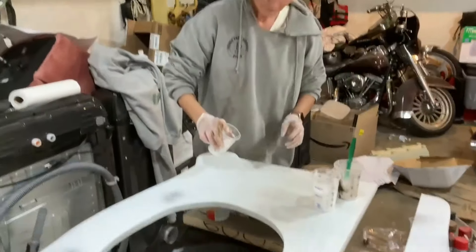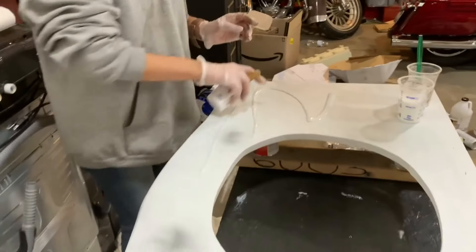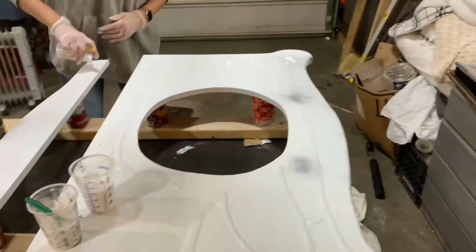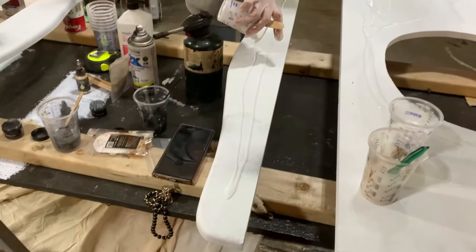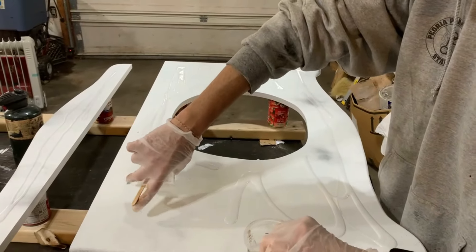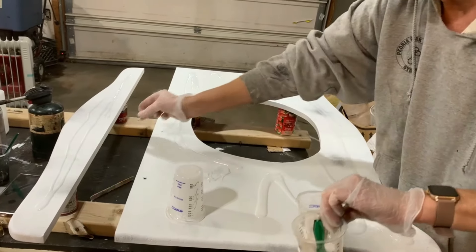She's got her colors all mixed up and now she's going to start pouring — this is where it gets interesting because she just does her thing, pours it anywhere and everywhere. She's got some white dumped on her vanity top and that's her backsplash — she'll dump a little on there and let the extra run out.